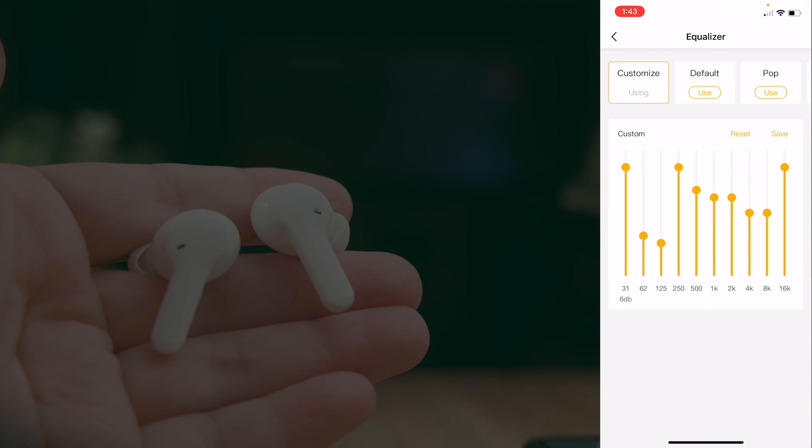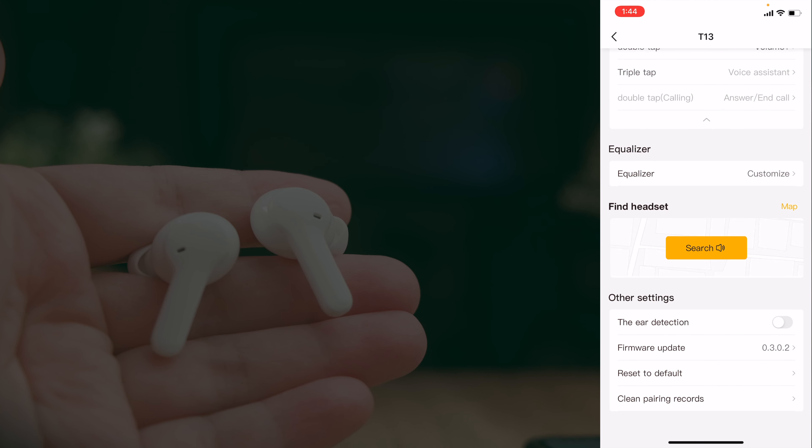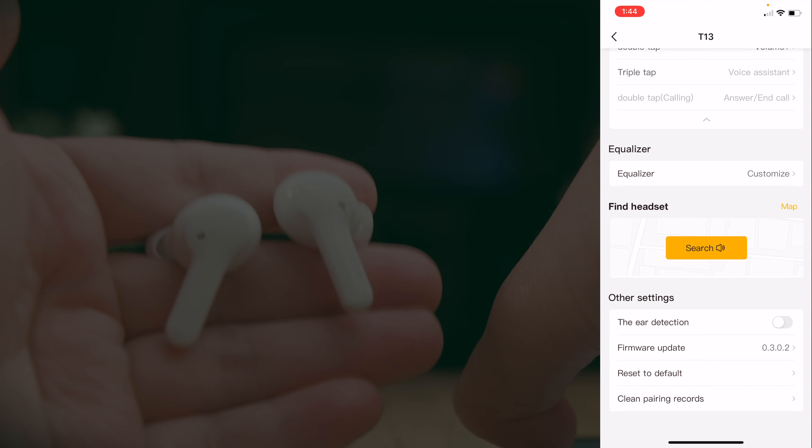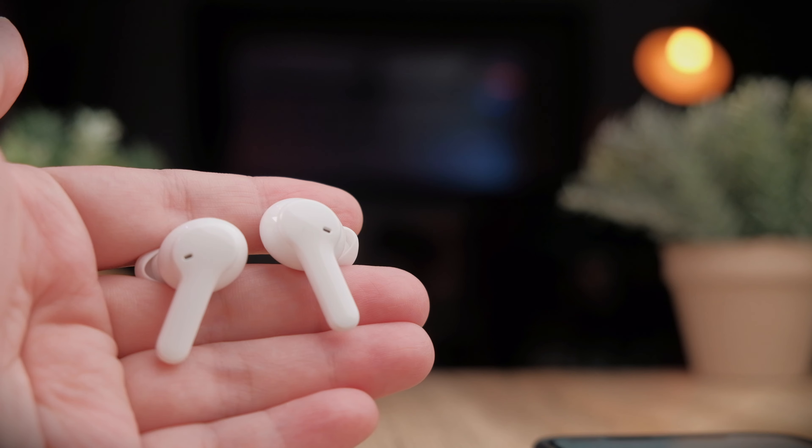The app also has a 'find your headset' feature, though QCY's alarm sounds like those old digital watch alarms. You can only search for your earbuds when they're connected to your phone, so it's not that practical if you lose them disconnected. Below that there's an ear detection toggle, but since the T13 has no in-ear sensors, that feature doesn't really do anything — it seems like a mistake to include it. You can also update your firmware from the app if a new version is available.